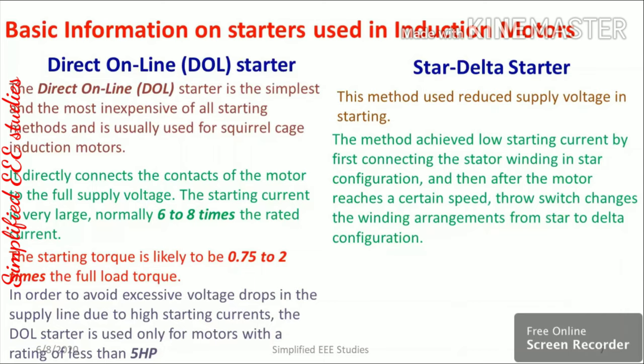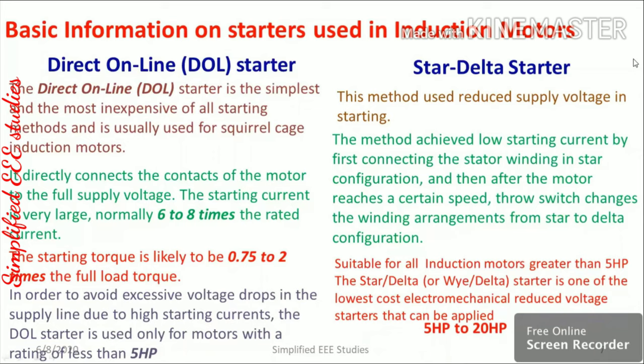The star delta starter is used to reduce supply voltage during starting. The motor operates in star configuration at startup, and when it reaches rated speed, it switches to delta configuration. In star connection, line voltage equals √3 times phase voltage; in delta, line current equals √3 times phase current. This starter is applicable for motors rated between 5 hp and 20 hp, and it reduces starting current to one-third.